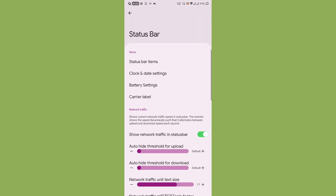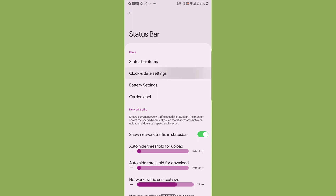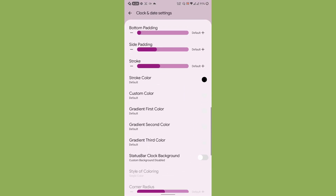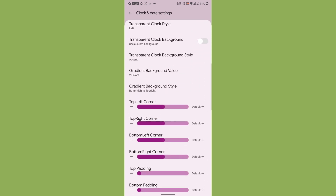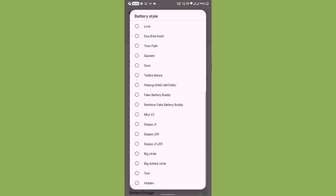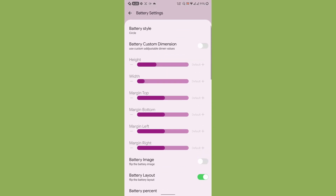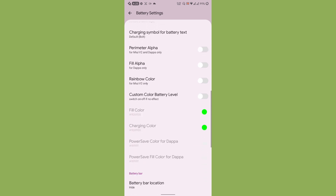Under Status Bar, you can customize status bar items by enabling or disabling different icons. There are clock and date settings — you can enable a transparent clock with a background, switch between 12 and 24-hour format, and adjust paddings. Under Battery, you can choose custom battery styles and adjust battery dimensions.